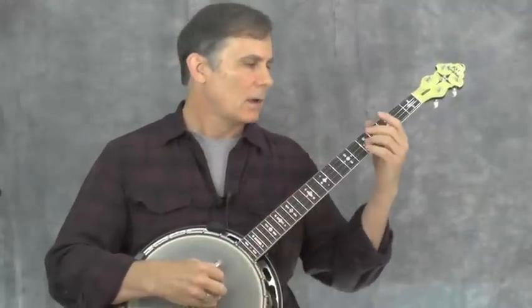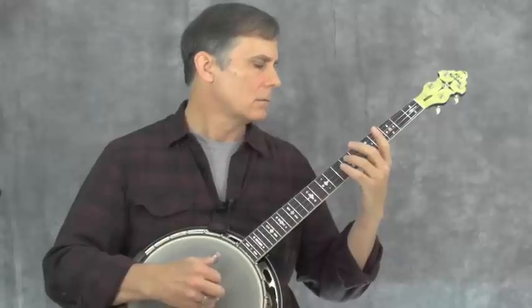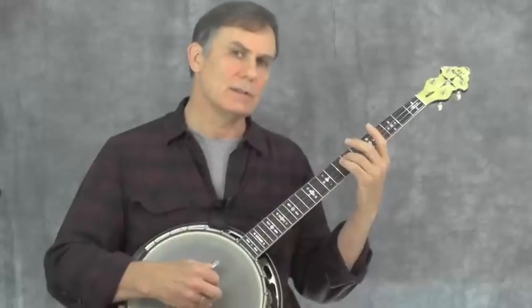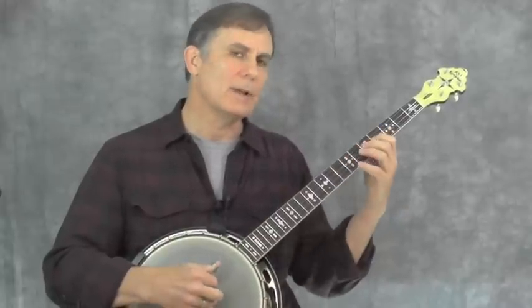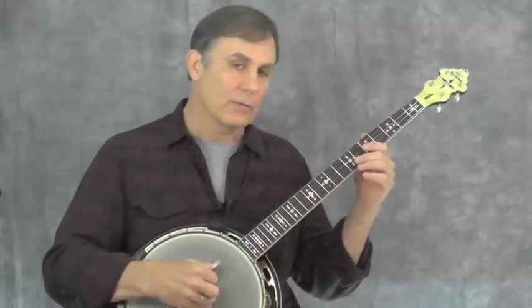Let's look at what the bottom voice is doing in the A section. That G could be played on the third string theoretically, but I like to keep the G on the fourth string because that keeps the whole bass line on the fourth string and gives good continuity to the line. You can hear the line's consistency better if it stays on one string rather than jumping — jumping from string to string breaks the continuity. So the bottom voice in the A section, on the fourth string, goes like this.